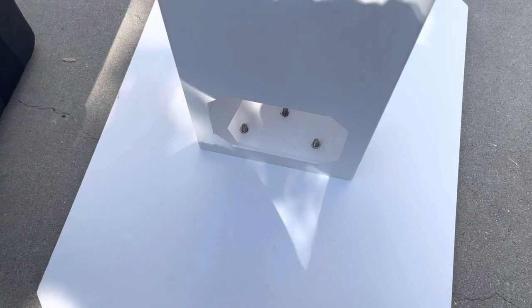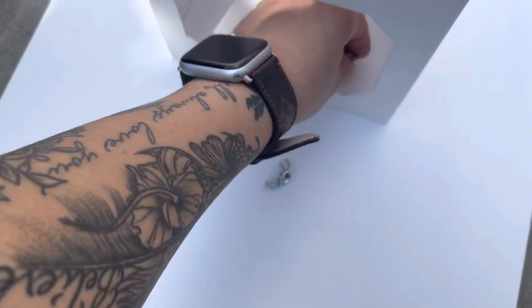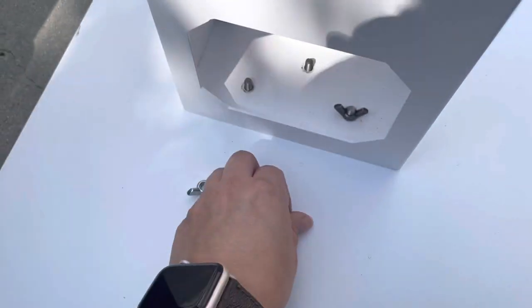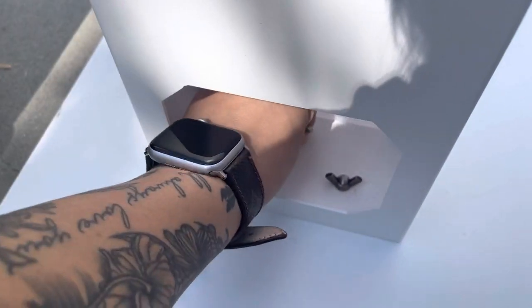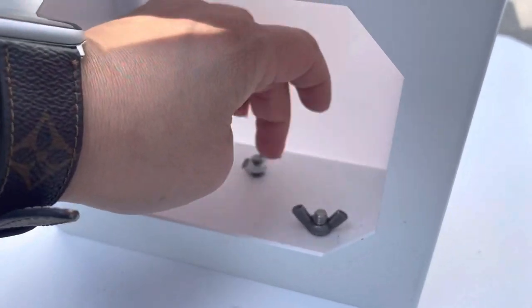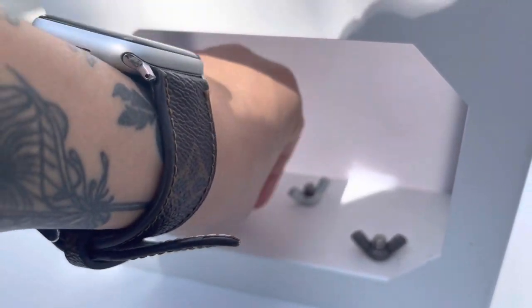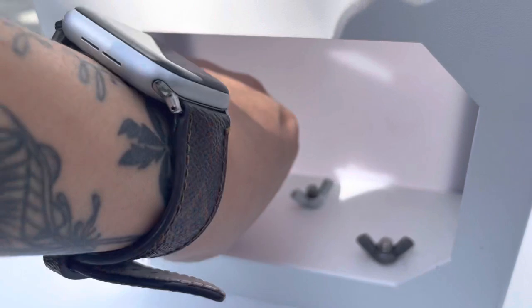So we're going to line this up. You have your three pieces, so we're going to go ahead and screw these in. All right, there's one — and the last one is three.